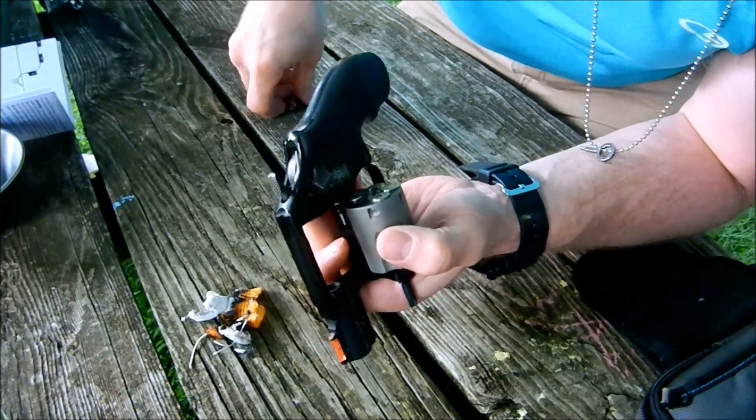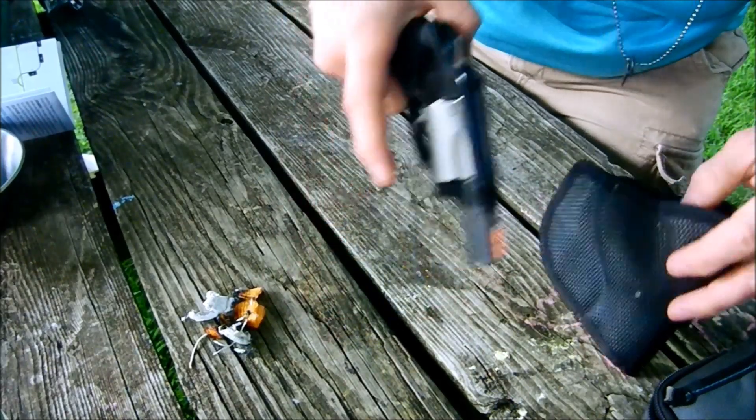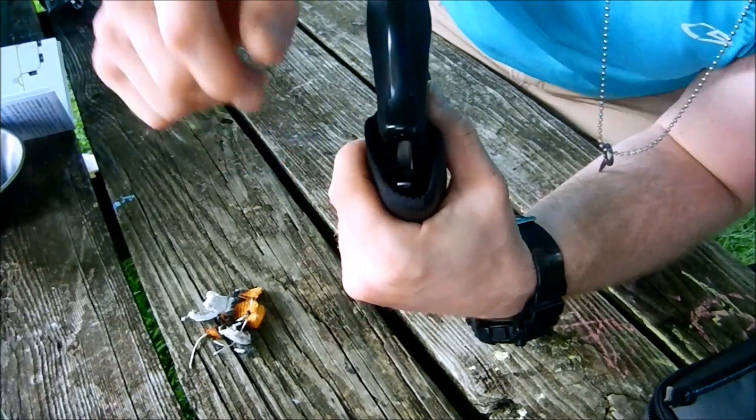And then I can keep this on me during the day. This way, if at any time I have to leave the pistol off my body — in a tent, in a car, anything like that — I can lock it up. I know my kids aren't going to get to it.